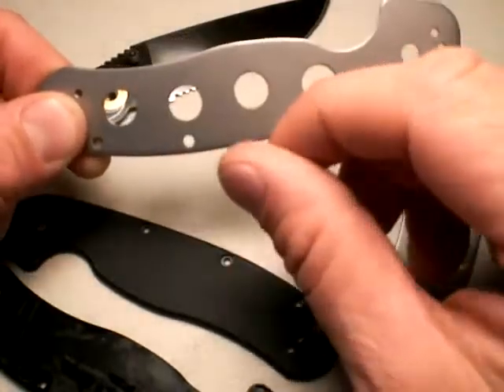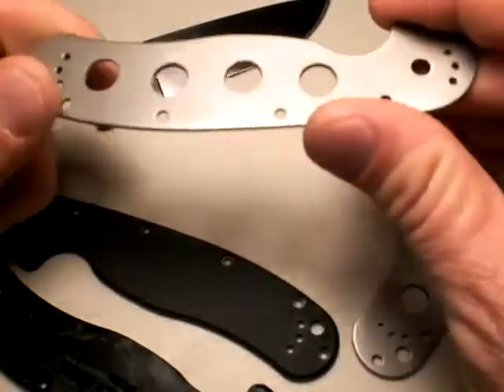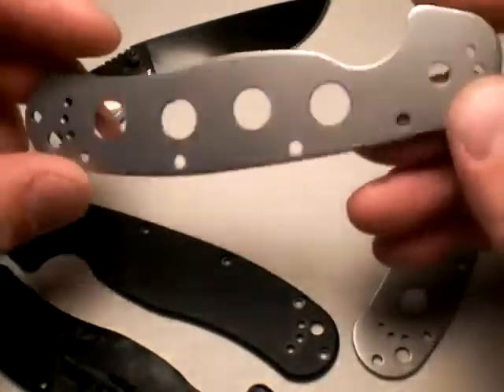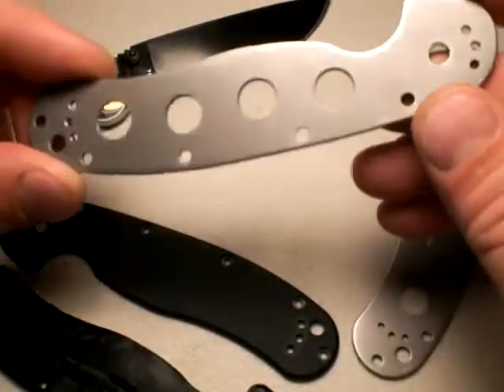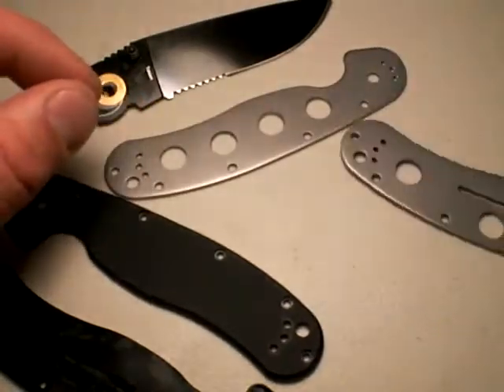Then I rolled up 400 grit sandpaper in a tube-like sanding profile and sanded the holes a little bit. I'm not going for show quality here — I'm just trying to remove material and make it smooth enough where it doesn't catch dust and material over time.